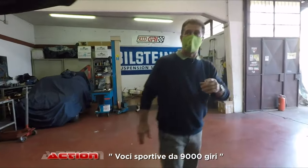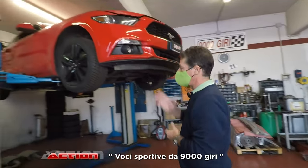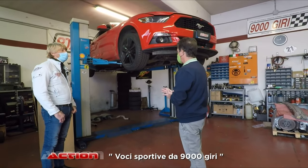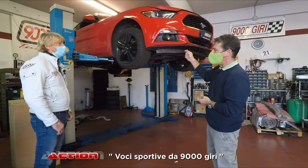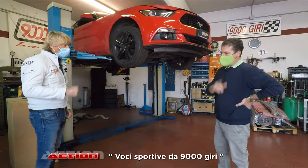Il discorso elettronico l'abbiamo gestito come la Mini: in questo caso abbiamo aggiunto, oltre al discorso della centralina Seletron — dove abbiamo guadagnato all'incirca 40 CV e 65 Nm di coppia — anche il sistema elettronico che si chiama Pedal Booster. Adesso lo tiriamo giù e ve lo faccio vedere.